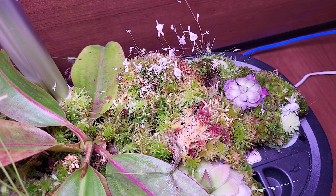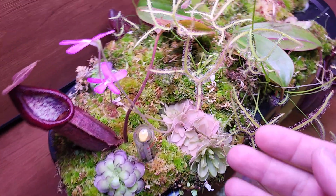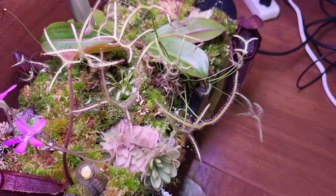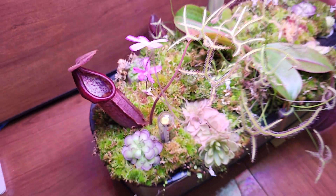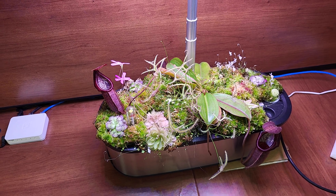Sphagnum is looking good as always. The Drosera binata is fantastic — it's catching a lot of fungus gnats, I love it. I was out of work for a month, and my friend Avi put some water once a week, and everything was happy and healthy when I came back. So that's the proof — you don't need to know anything about carnivorous plants to grow them with this setup.